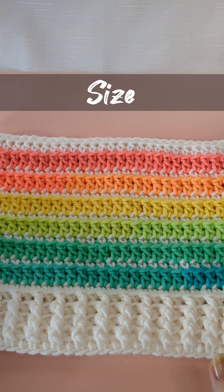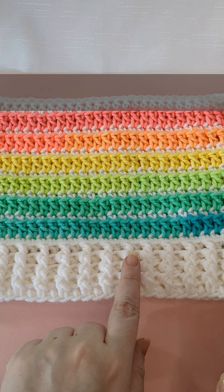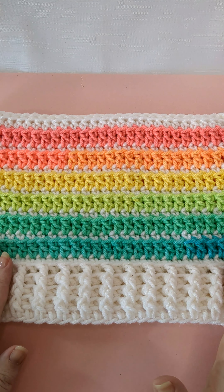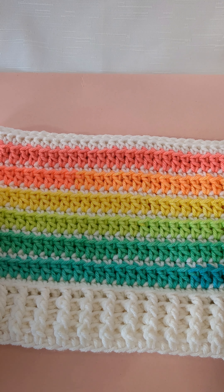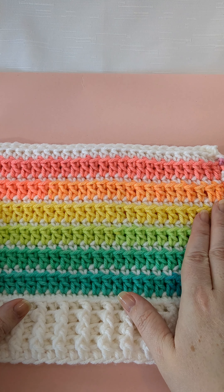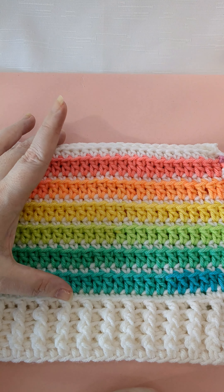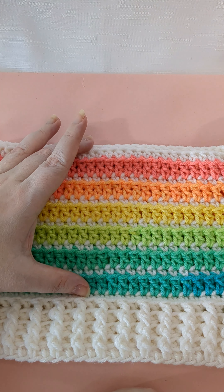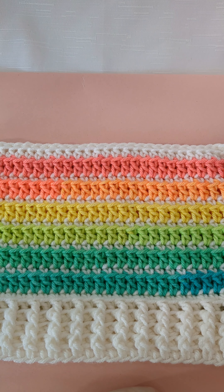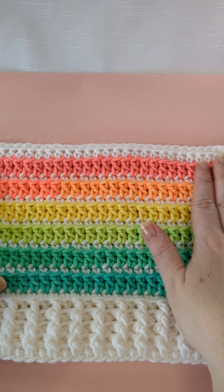The sizing of the project is ten and a half inches wide up top — at the ribbing part it cinches in to about ten inches, but up here it's about ten and a half inches wide. For the height we have a two inch ribbing and about a five and a half inch top. This fits my daughter and I'll put the measurements of her head in the description box below, and on my blog I'll have that all written out.